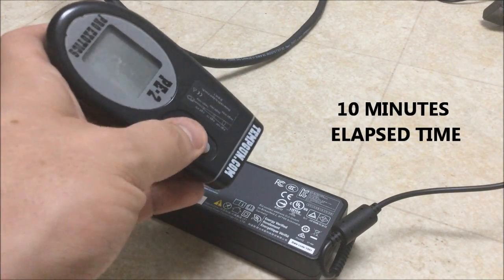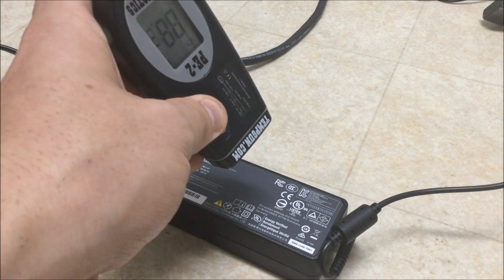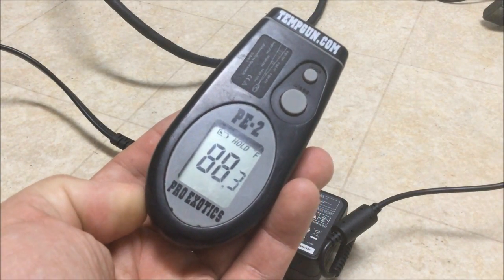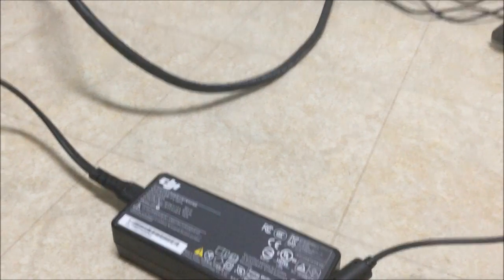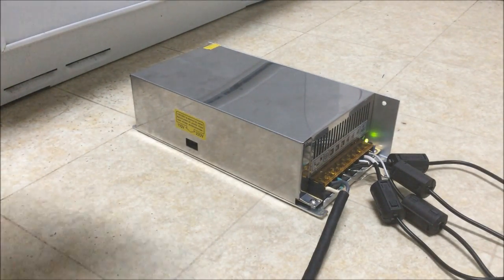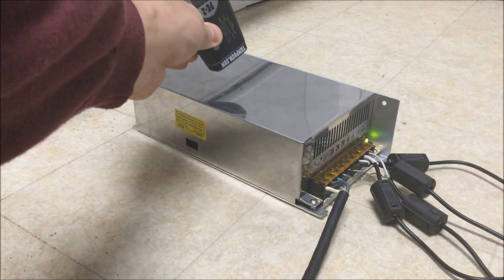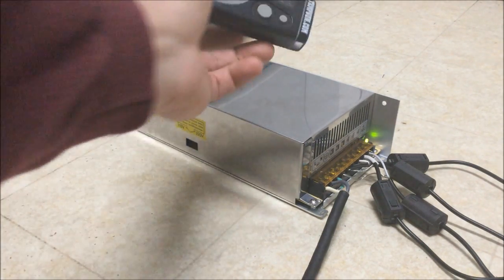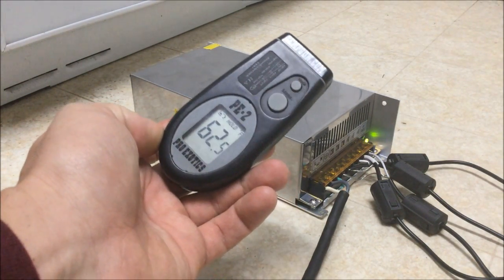Ten minutes have elapsed. Let's take a measurement of the power supply itself — it's reading 88.3 degrees and it keeps climbing. Now let's do a measurement of this other power supply — it's reading 62.5, not even breaking a sweat.